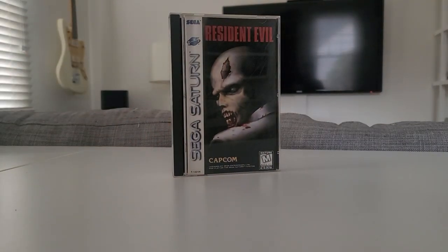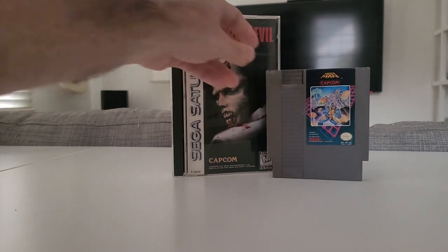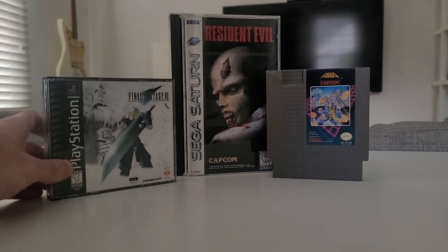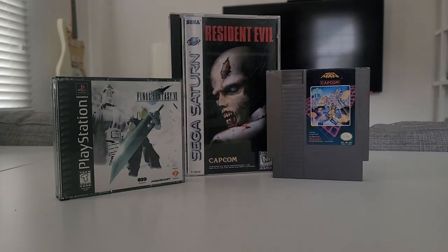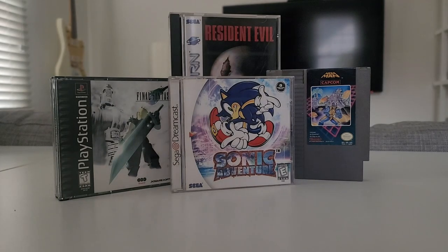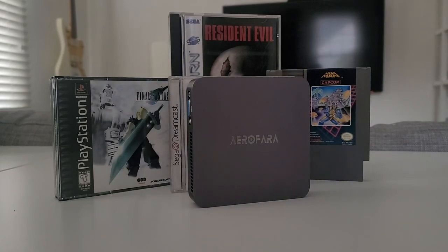Now I have the software figured out but I need to find the right hardware. I'm basically looking for something powerful enough to emulate the Dreamcast and earlier consoles, so I don't need anything very powerful. I looked into building a small PC but found it to be overkill and overly expensive. I was also interested in something with an even smaller form factor. My understanding was that the Raspberry Pi isn't quite powerful enough for my needs, and I also wanted to run a Windows installation with Launchbox. I stumbled upon the world of mini PCs thanks in part to videos on YouTube and eventually settled on the AeroFera AeroTube Pro Mini PC.